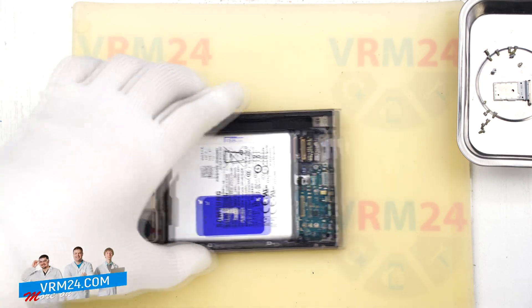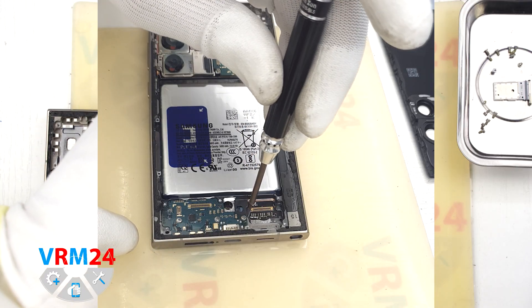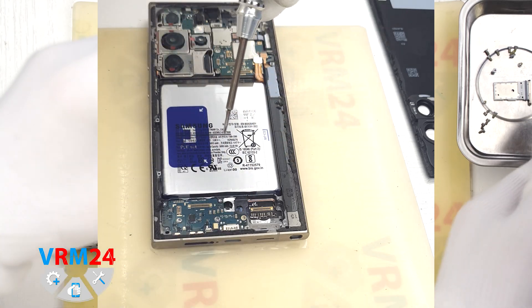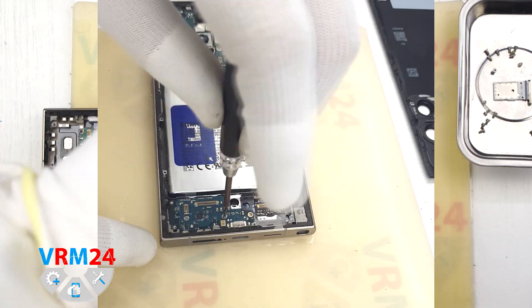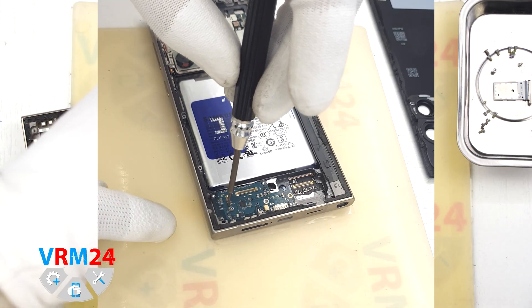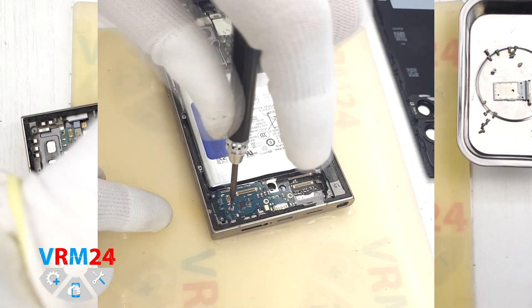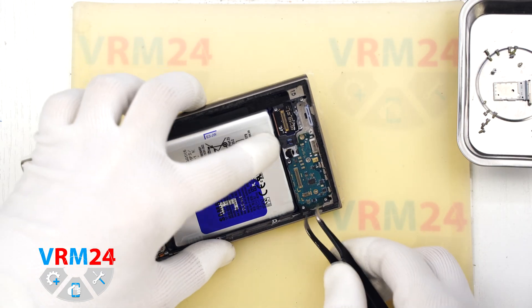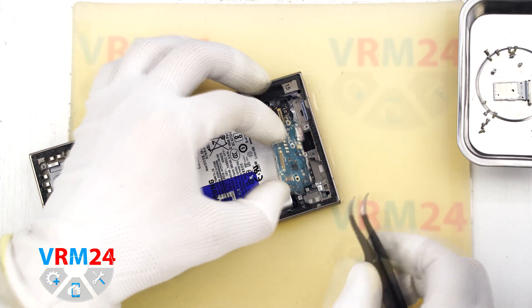Now we will remove the screws holding the subboard in place. These screws are different from the previous ones so keep them separated — we are still using the same 1.5 mm Philips screwdriver here. Be sure to remember where these screws go for proper reassembly. Once the screws are out, we can remove the subboard by gently prying it up from the edge and lifting it out.